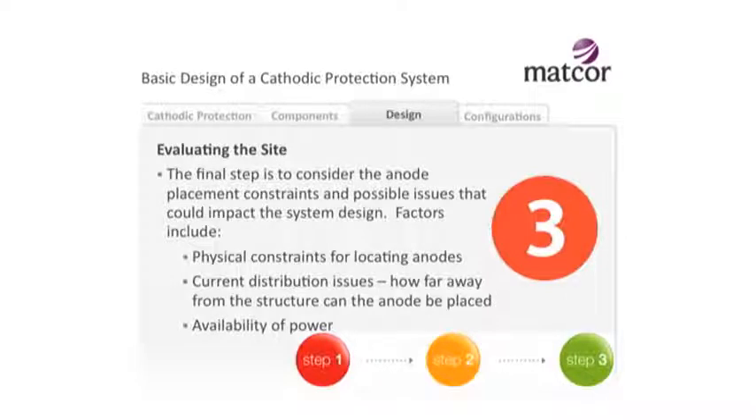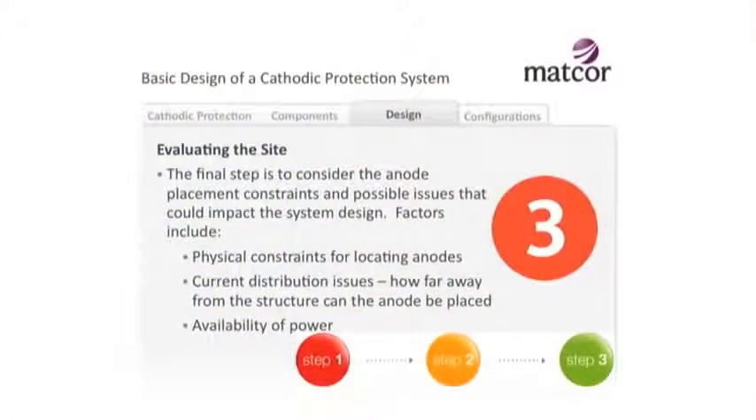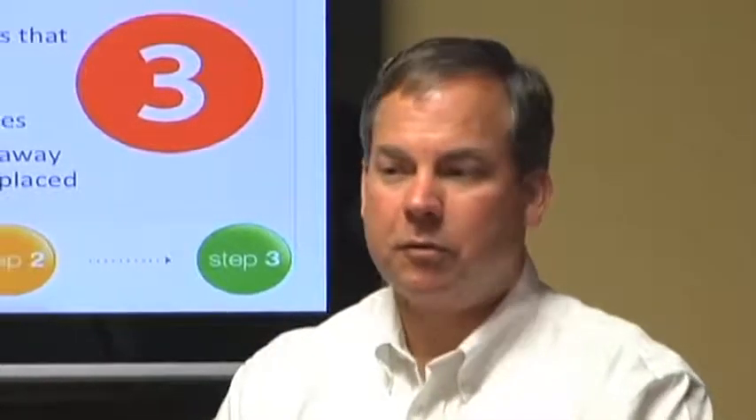The final step to consider is anode placement. Are there constraints to where I can put the anode? Sometimes you're physically constrained. If we're working on a gas well where the operator owns a 100-foot by 100-foot square plot and around that is a farmer's field, I have to consider: will the farmer let me put anodes in his field? Every spring he's running his tractor through there, so I have to consider how deep to put the anodes and where to put the wires. Maybe I have to put them in that hundred-foot square well casing the operator leases. After asking questions about the structure, the environment, and anode placement constraints, now I can start thinking about designing.